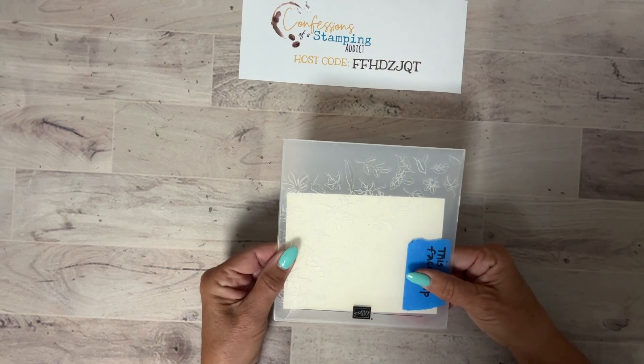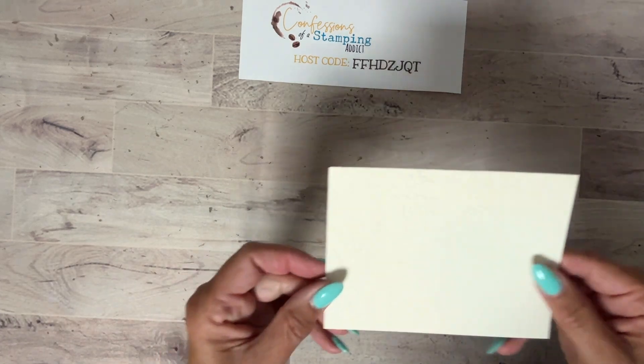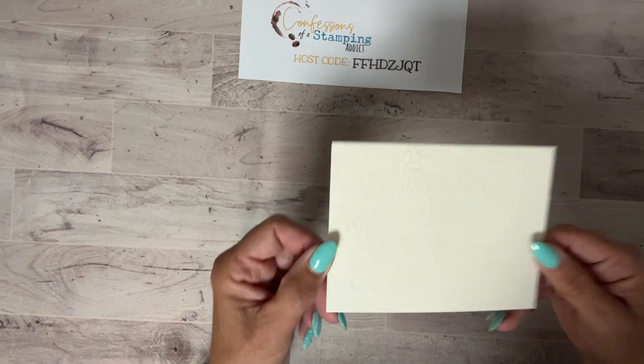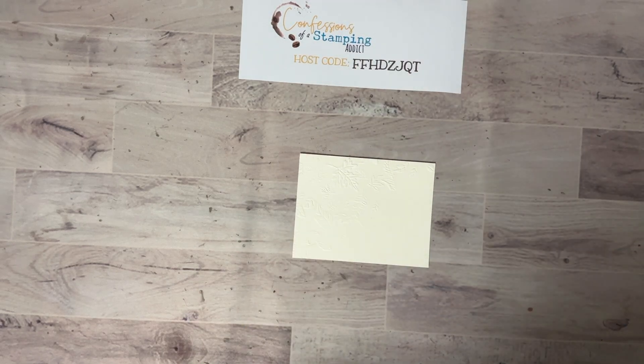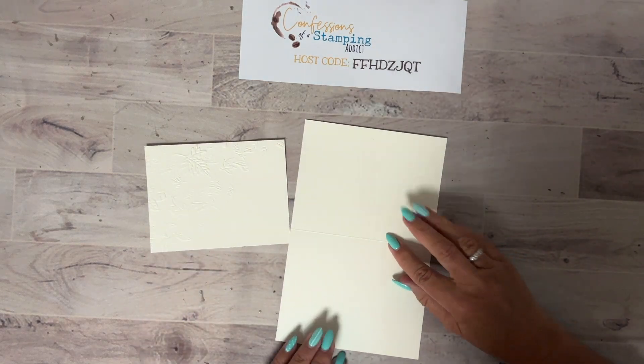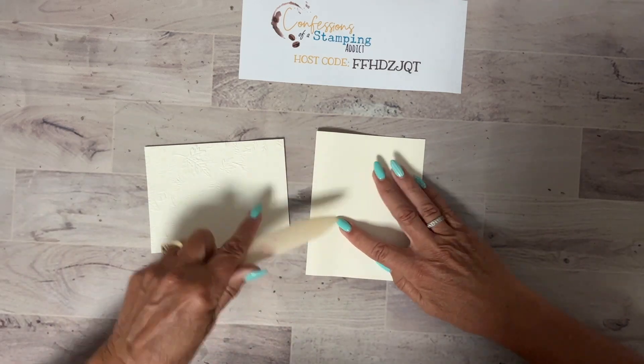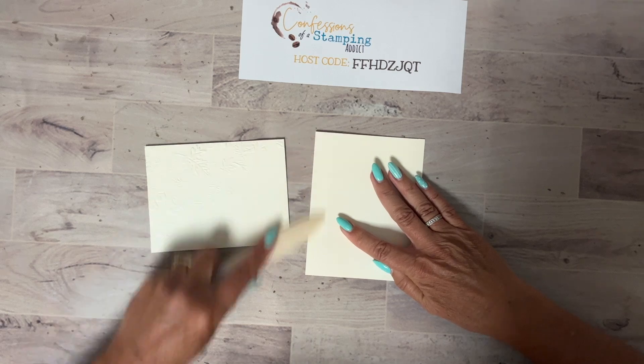Once that's done, I lift it up so you can see — can you see in the camera how it's nicely embossed? For the base of the card I'm going to do tone on tone, which is Very Vanilla 8.5 by 5.5, scored in half. Let me grab my bone folder — I always like to use that, it gives a nice crisp edge.